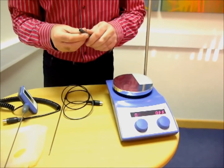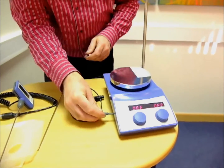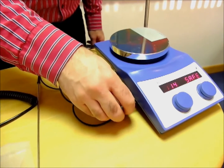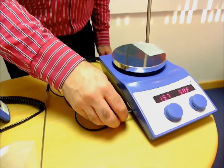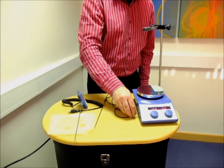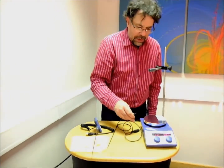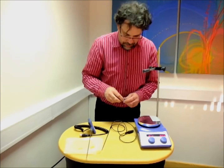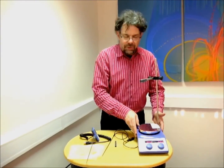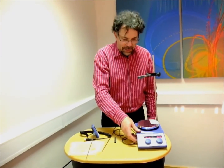In addition to that, within the hot plate itself we have a totally separate independent limit control. This allows the user to set a limit temperature. It can be very useful to ensure in teaching laboratories that temperatures aren't set above the boiling points of solvents, because the control knob cannot then be set above that temperature.